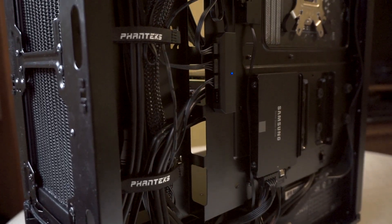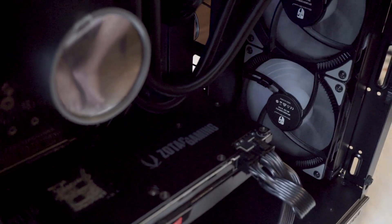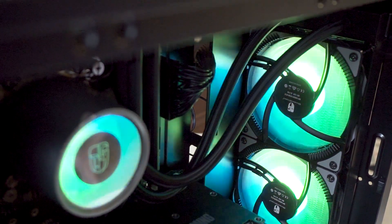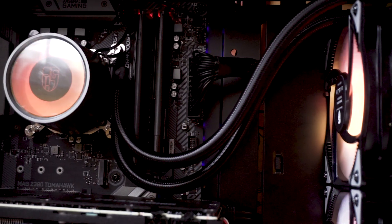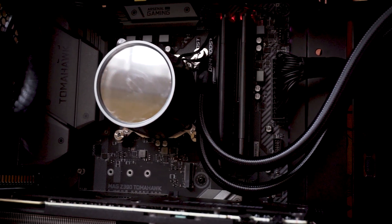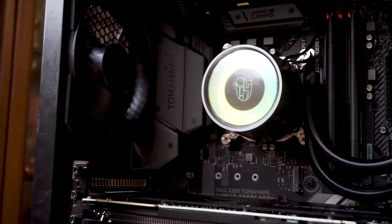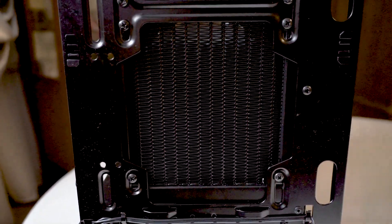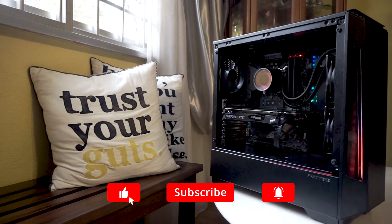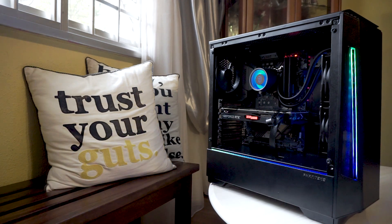Overall, this all-in-one CPU cooler has plenty of great features, such as the included fan and RGB hubs, its anti-leak technology, and a beautiful RGB implementation on the pump and fans. You should however take note of the tube length, which is kind of short — especially if you're using it on a longer or taller case. The pump height is also a bit taller than most AIO CPU coolers, so take note if you're building a small form factor PC. That's it for this overview and build experience — I hope you find it useful!